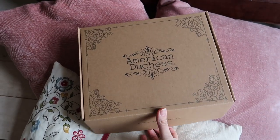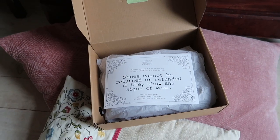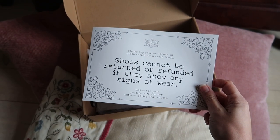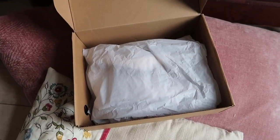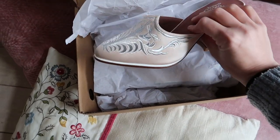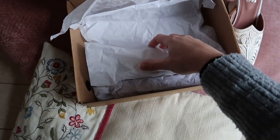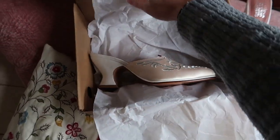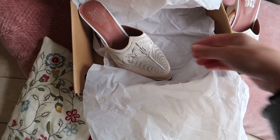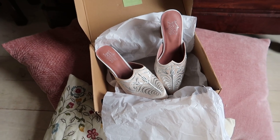The Antoinette 18th century mules present a gorgeous opulence in fancy footwear for your Georgian era impressions. Correct for 1700 to 1770s, these elegant backless heeled slippers are the ideal choice for fancy gowns fit for Versailles. With a superbly balanced French heel, leather lining for easy walking, and a softly pointed toe, the Antoinette mules are made of durable materials specifically to withstand both indoor and outdoor wear. These beautiful slippers are easily slipped on or off when fully dressed — no bending down to fasten buckles or ties — and the real leather lining keeps them securely on your feet.